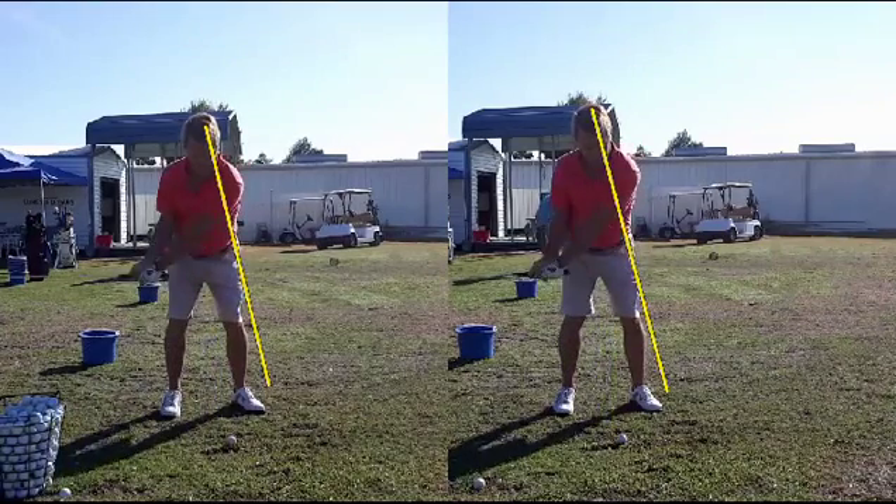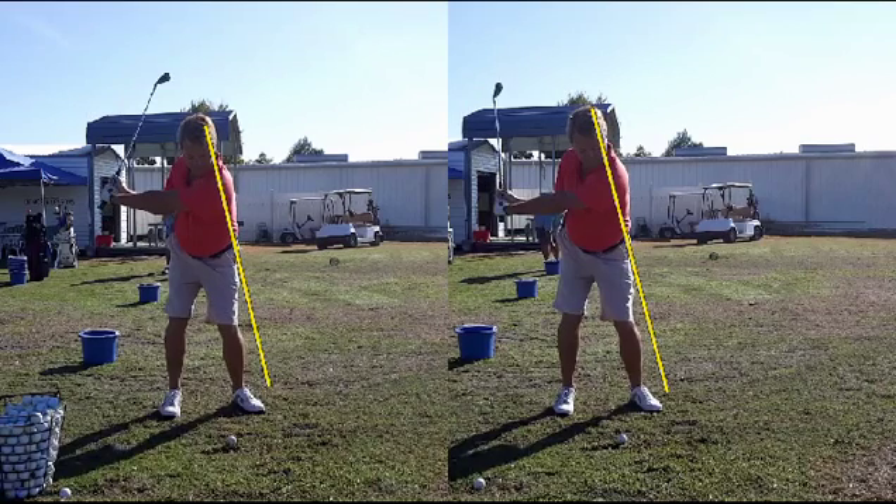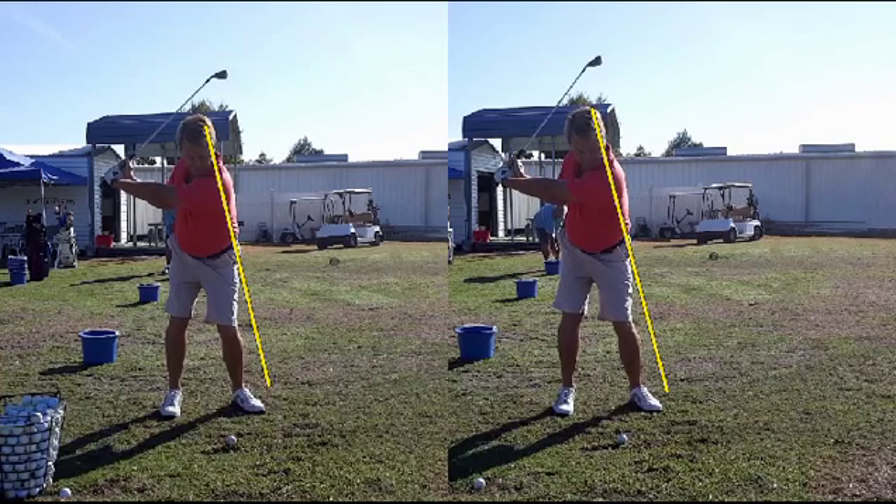As we take the club back, it looks very similar. We're seeing a little bit better lower body resistance here. If you look closely, you can see that there's a bit of a tipping over on the right side, where the left side is staying solidly on the yellow line. The yellow line is the power line — that's the line we're trying to get our right hip to on our downswing, on our forward swing. As he gets up here, he's definitely created a lot more torque with his lower body.